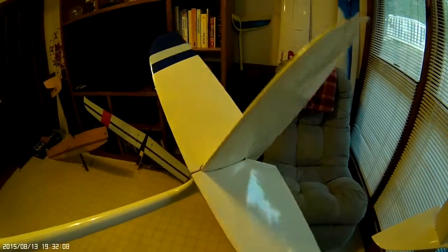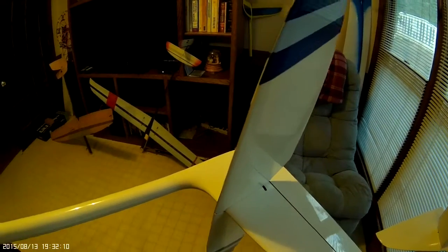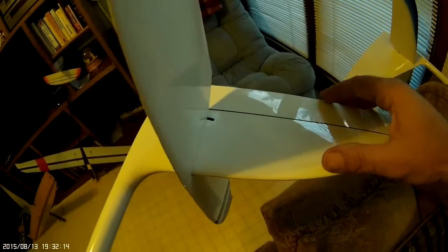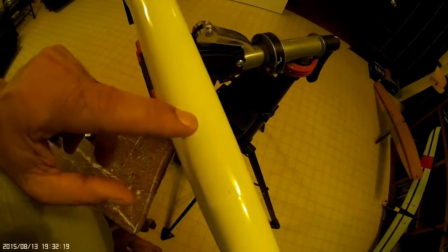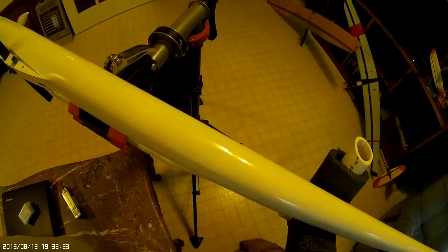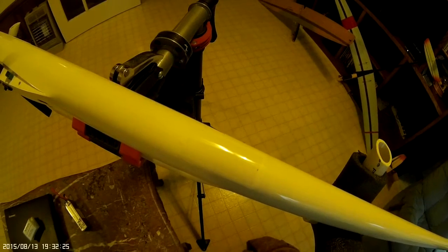The tail — I usually don't take the horizontals off, but they will slide off. They're just a friction fit with absolutely no play in any surface whatsoever. This little hatch is actually for the receiver.